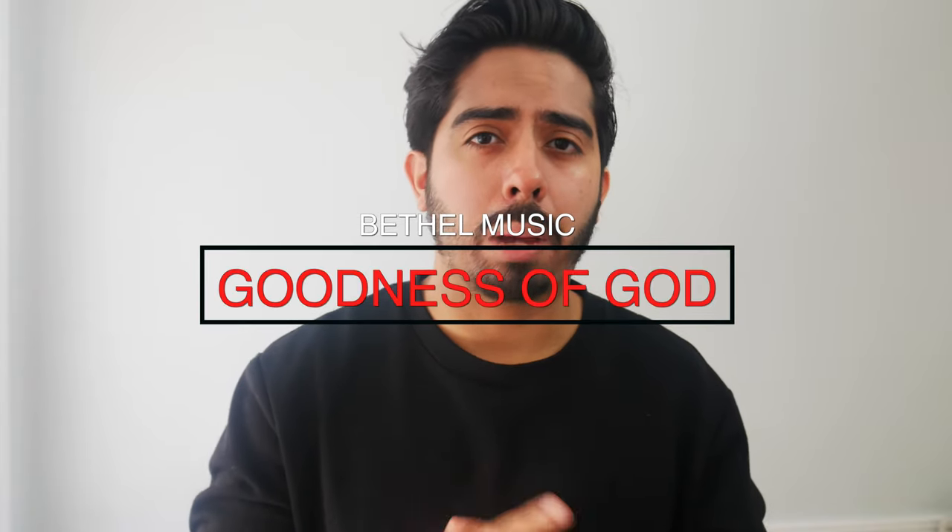Hey, what's up guys? Welcome back to the channel. Thanks so much for checking out this video. In this video, I'm going to show you guys how to play the song Goodness of God by Bethel Music. I'm only going to show you guys one way how to play that song, and that way requires the use of a capo. If you need a capo, check out the links down below — I put some links for you to check out and buy a capo that's best for you.